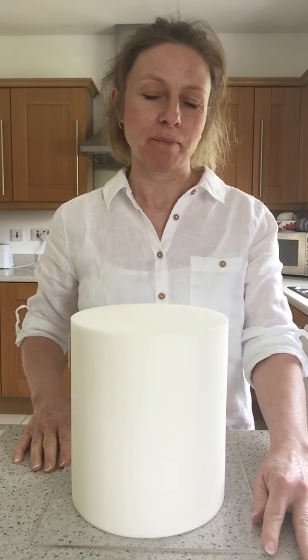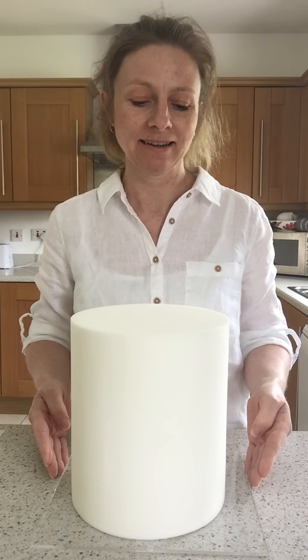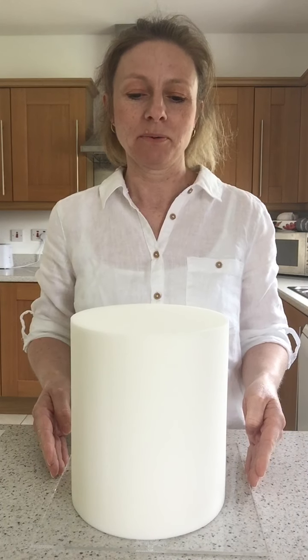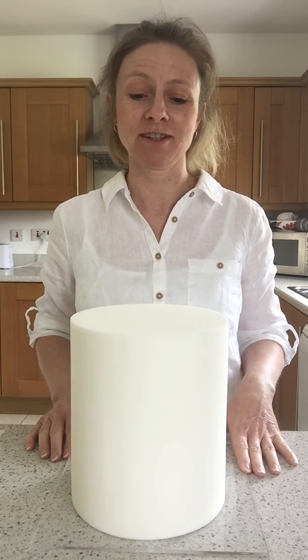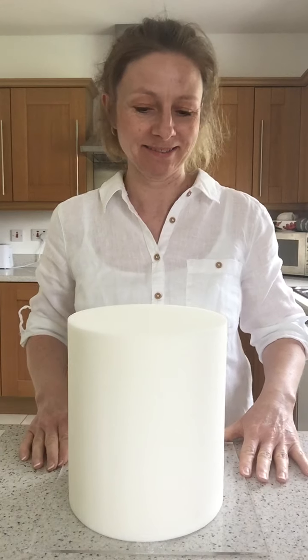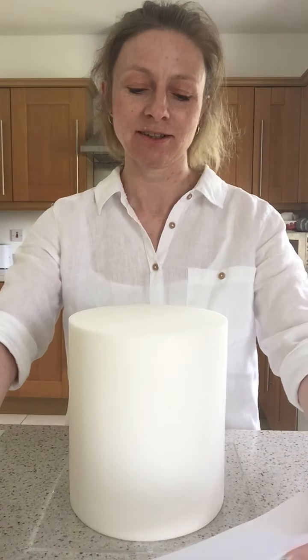I don't know if any of you saw the couple of time lapses I did when I was icing these cakes. The one where I got the timing wrong and it looks like I just chucked icing on in two seconds flat — that was this one. Trying to get to grips with the technology; it's not happening.